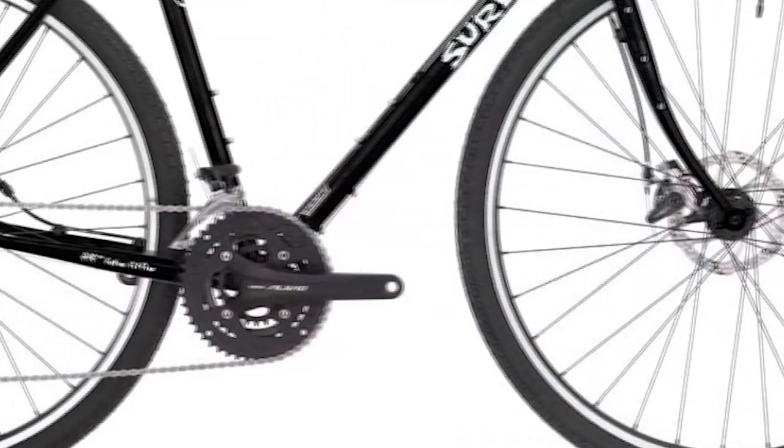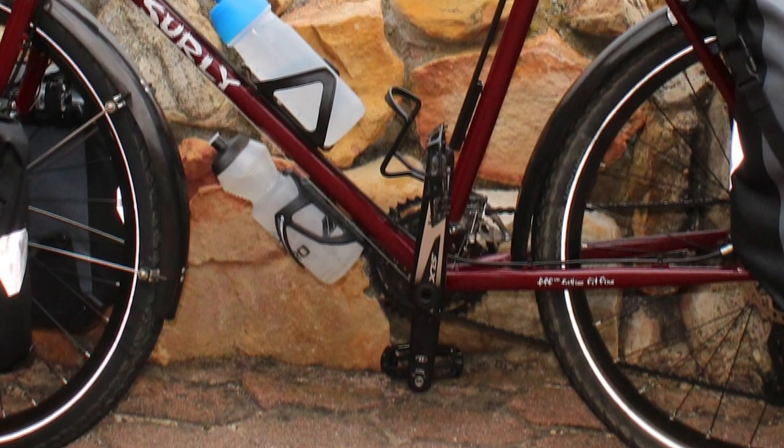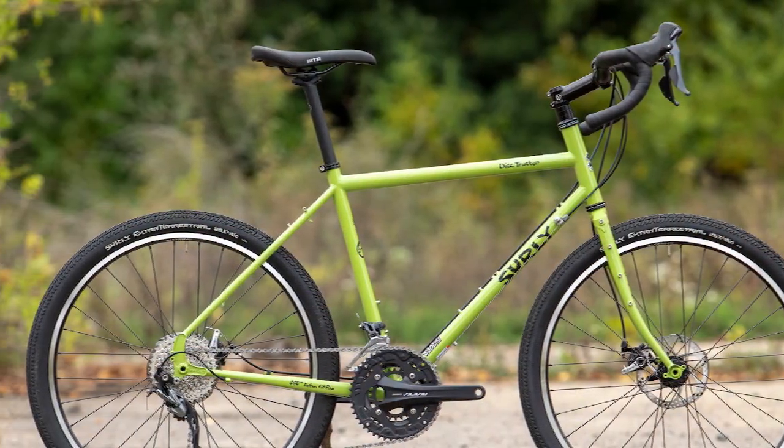This bike was developed for ride stability. They shortened the chainstays and decreased the wheelbase for better maneuverability. The bike has a slightly shorter seat tube and a slightly sloped top tube, which gives the rider better standover clearance.